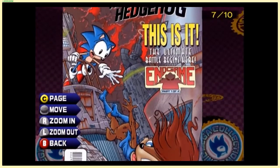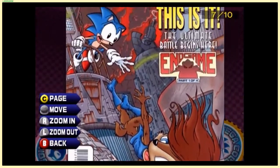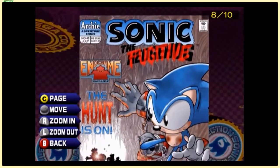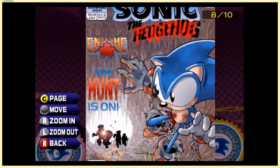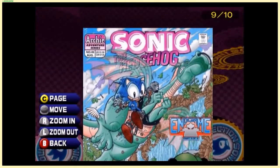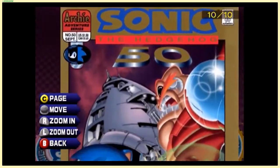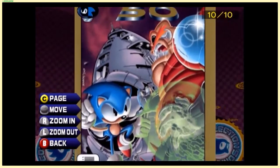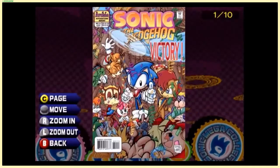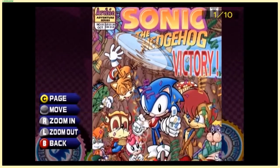This is it — 'The Ultimate Battle Begins Here: The Endgame, Part 1 of 4.' Coincidentally, these are the last four pages of this batch. We just saw a cover where Sonic is 'darker than ever,' but this next one is more light-hearted with dragons and dinosaurs. This cover is actually pretty slick — a good way to end the art there. Oh, this is the 50th comic! What a coincidence that the 50th comic was the end of an arc. Prices are still holding the same.